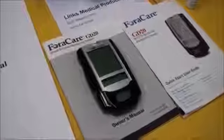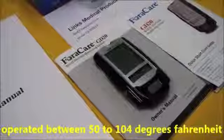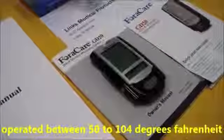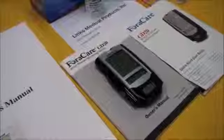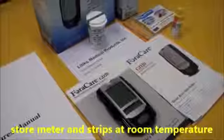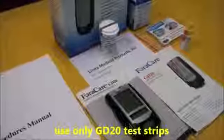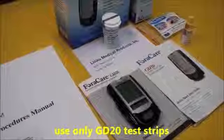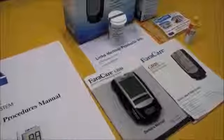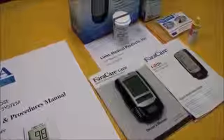The GD20 blood glucose monitoring system should only be operated between 50 to 104 degrees Fahrenheit, below 85% relative humidity. Make sure to store your meter and strips at room temperature. And never use any other strips other than the GD20 test strips, as using other test strips with this meter will produce inaccurate results and may break the meter.